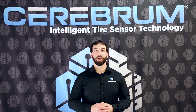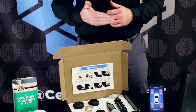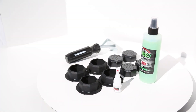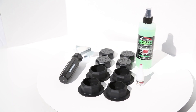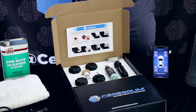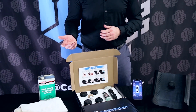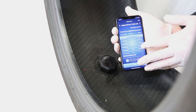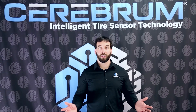Welcome. Today I'm going to walk you through the installation process for the Cerebrum Tire Sensor Kit. Each do-it-yourself kit can be installed at home or by any qualified tire technician. The standard kit comes with four sensors, a tire scraper, a prep cleaner, and the adhesive for installation. You're also going to need a clean towel and a pre-buff cleaner or acetone to properly clean the inner liner of the tire, as well as your smartphone to see when the sensors are activated. Now that we've got everything, let's get started.